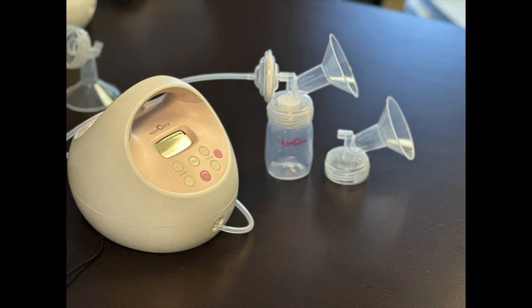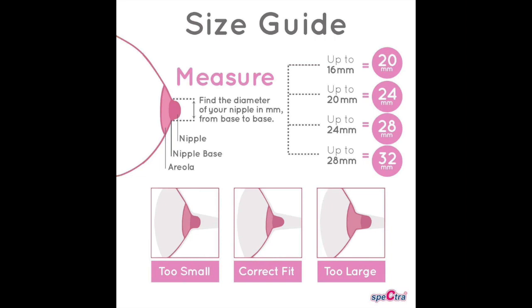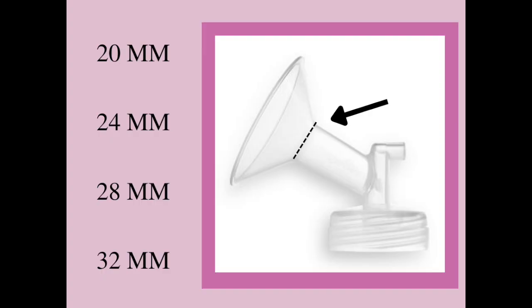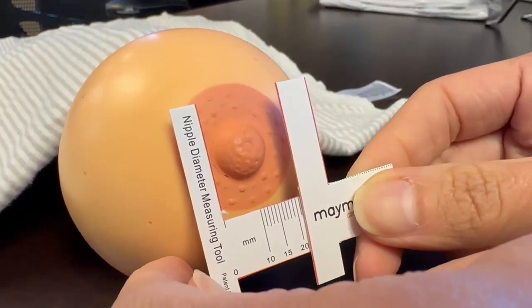Let's have a short conversation about the breast shields or flanges for the pump. They come in a variety of sizes and you want the one that is comfortable for you and that drains milk well. Your Spectra pump comes with a 24 and 28 millimeter flange. You can order other sizes as needed — they also come in 20 millimeter and 32 millimeter if you need to go larger or smaller. There are other companies that make an even greater variety if you should need them. Spectra has a helpful guide and the link is in the description of the video.